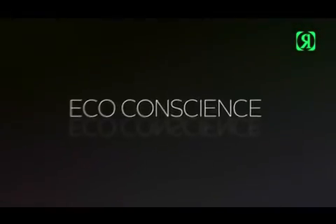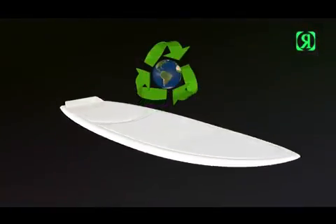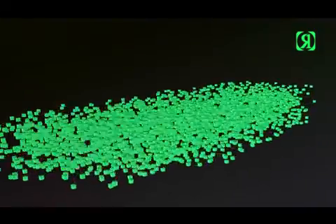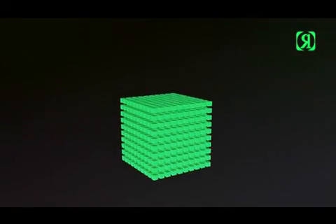Eco-conscious wake surfers. There's a good chance the bricks in your carport are actually recycled from our surfers. Every single bit of our manufacturing waste is recycled — the foam dust and a multitude of others come back to life as a composite concrete block.